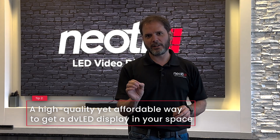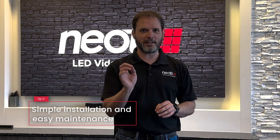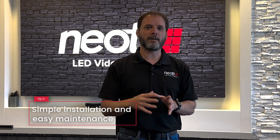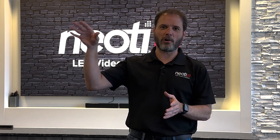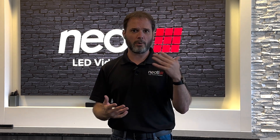It is easily the most affordable way to get into LED screens and get a direct view LED screen into your space. Very easy install — we have an install manual, we have an install video. If you have the ability to install most things onto a wall, you can install this LED screen if you just watch our video. And we're always a phone call away to help on that too when you're installing.